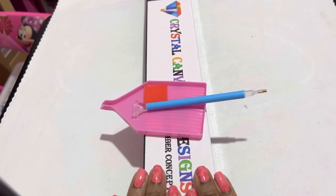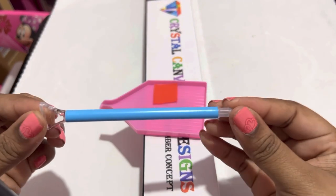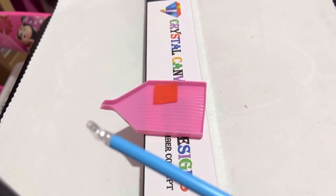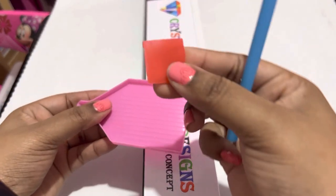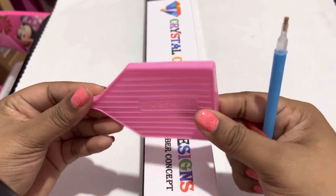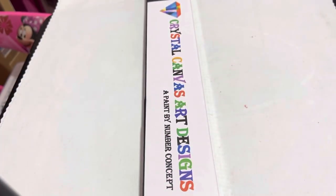It comes with everything you need to work on your canvas. It comes with a pen — I believe this one had a pen grip, which is actually on this pen — it came with the blue pen grip, then it came with the wax, and this one came with a pink tray. I've actually never had a pink wax boat, so I thought this was really cool. So that was the toolkit.